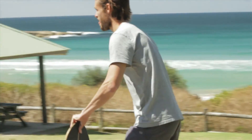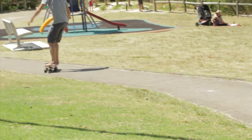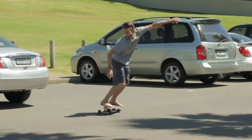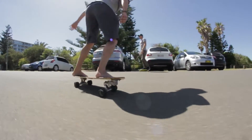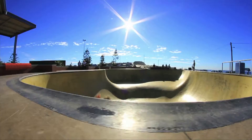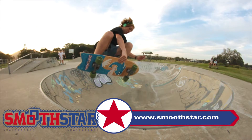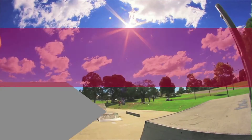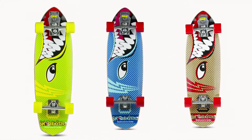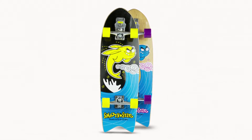All right guys, I've got my new converted skatey, ready to give it a test ride. Just remember guys, this setup is really excellent for $100, but if you want an even better surf feel, we recommend the full Smoothstar setup. The complete Smoothstar setup has been tested and optimised for the best surf feel. It's probably the best that you can find.